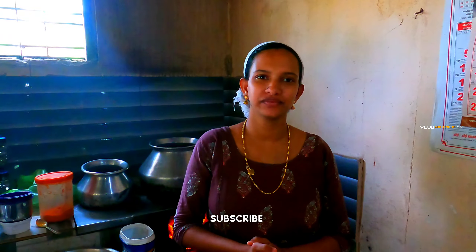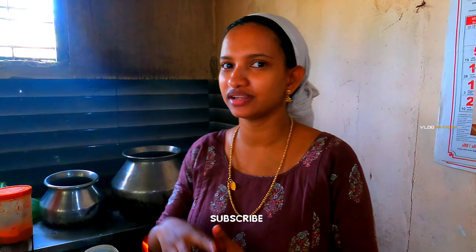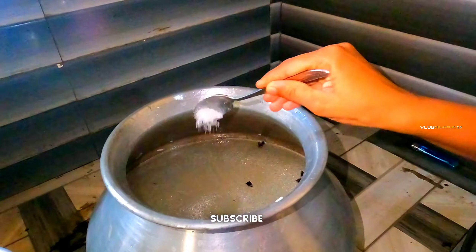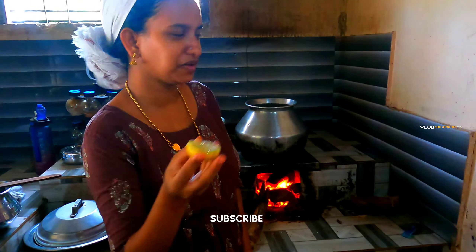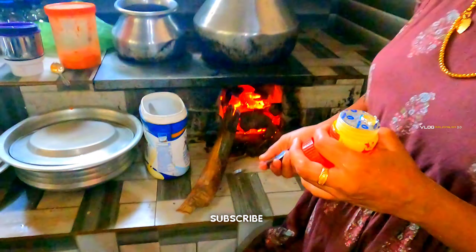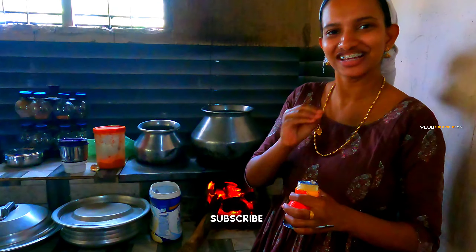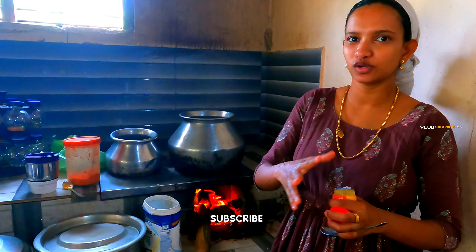We will add some water. We put some sunflower oil in the water. We took some water and put it in.